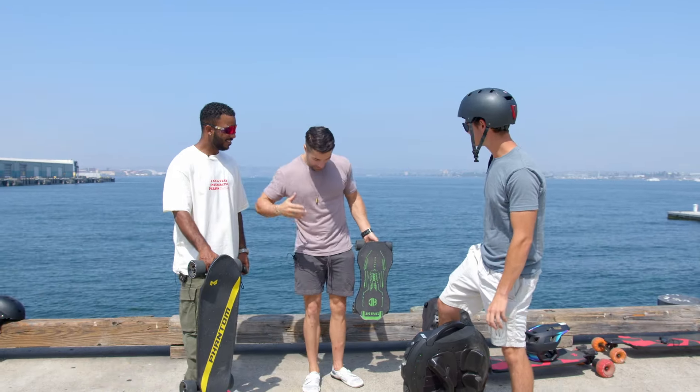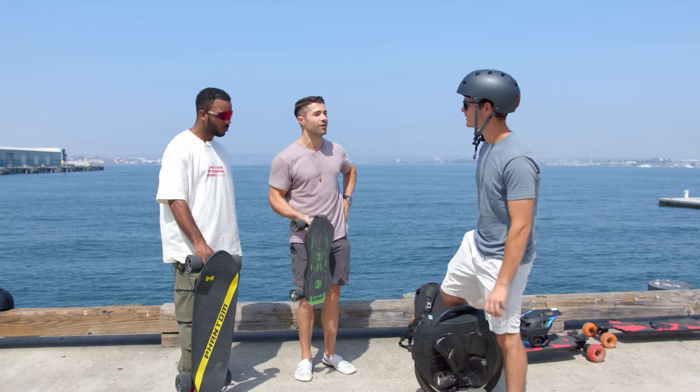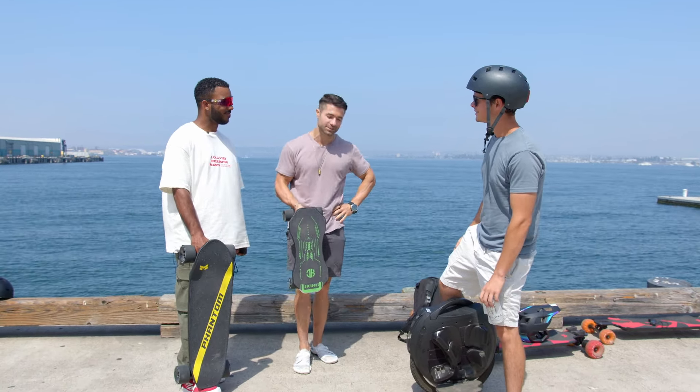Our final test: somebody's going to get publicly humiliated. We rock-paper-scissors for board choice, then ask three different people which board and outfit combo they prefer — best out of three wins. The loser gets publicly humiliated. Who looks cooler with their get-up and skateboard?